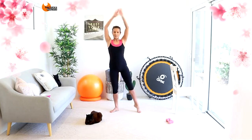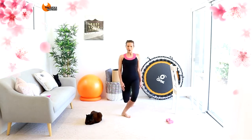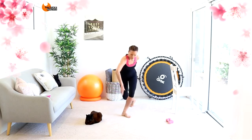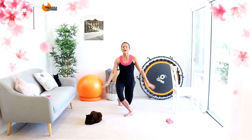Point down, overhead and point. So we're pliéing. Two more, last one and now to the front. So now you can lean into it a little bit more, three and four. One more time, to the back, two and one.